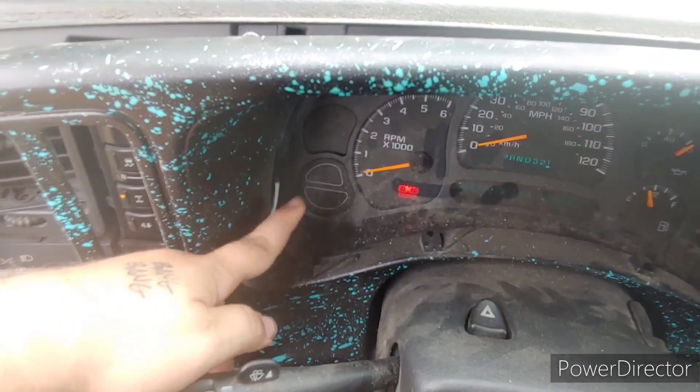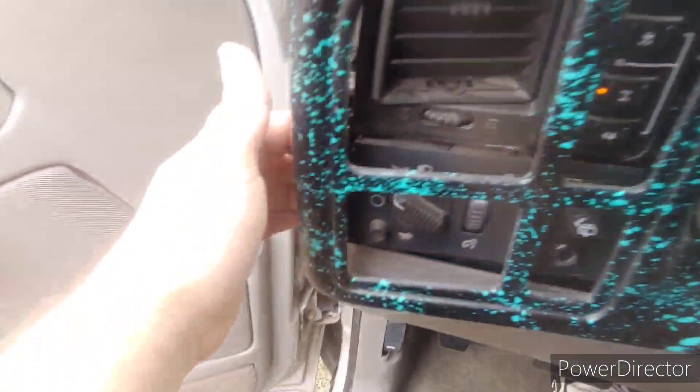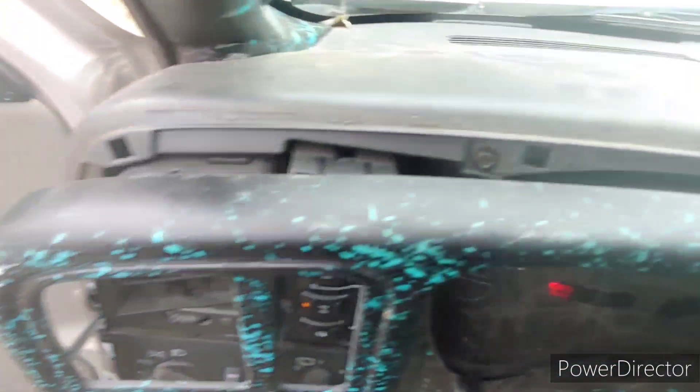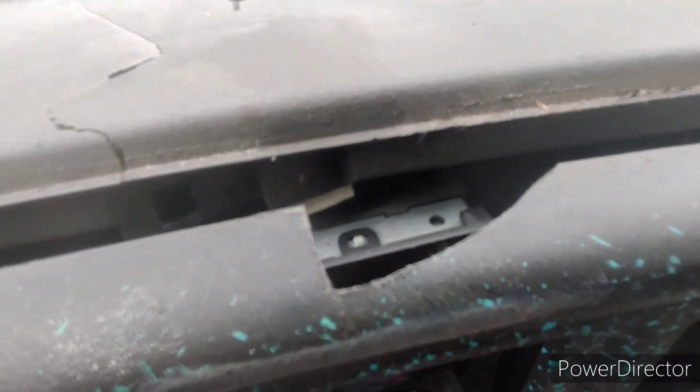I can't pull mine all the way off because I've got these lights that shine on my dash. But all this is holding it in — you've got little metal clips like this right here, little plastic tabs like this, all throughout up here. Mine's busted but it's pretty simple.